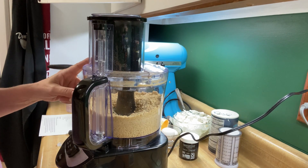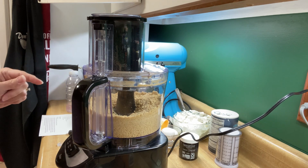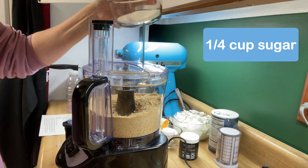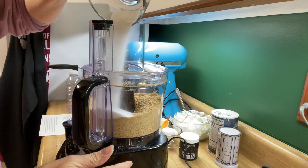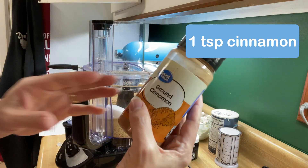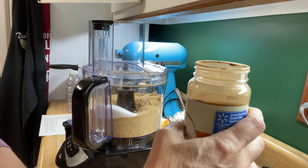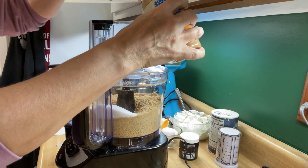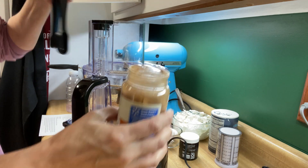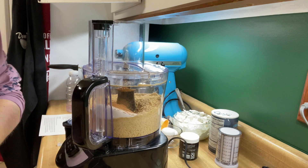So that was about 18 graham crackers. Now what we're going to do is take our quarter cup of sugar and pour it into the top, and we're going to put our one teaspoon of ground cinnamon in. My family loves cinnamon, so I'm probably going to put a little extra in there. Got that in there, and then we're going to pulse that up real good.